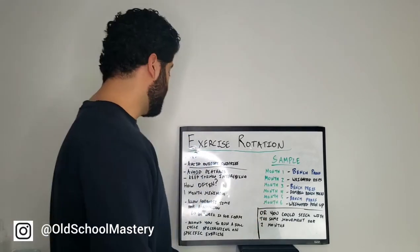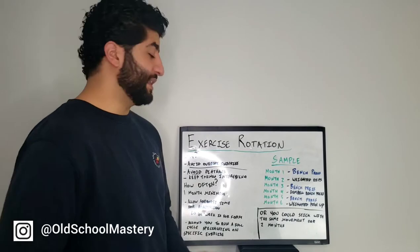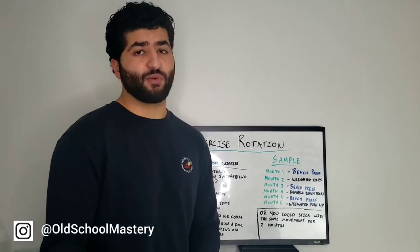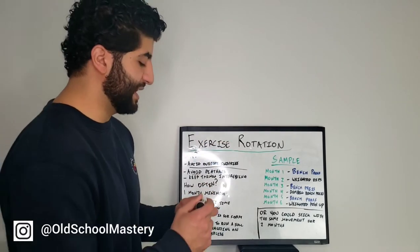And the third reason is simply to keep things interesting. When you're doing the same exercise for a while, it can kind of get boring and you don't look forward to going to the gym anymore. So we're going to keep things interesting by rotating our exercises.